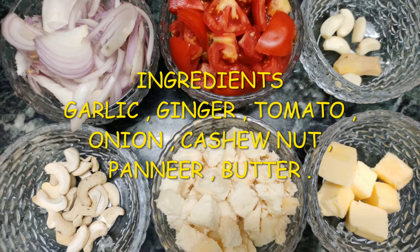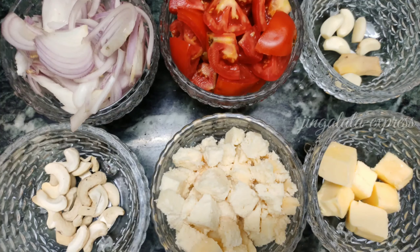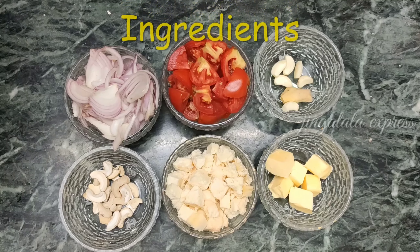Hi friends, let's see our Paneer Butter Masala. Here are the ingredients.